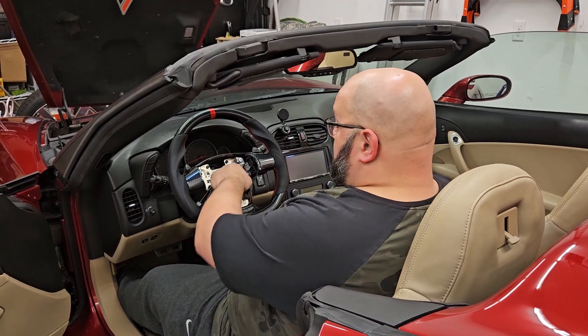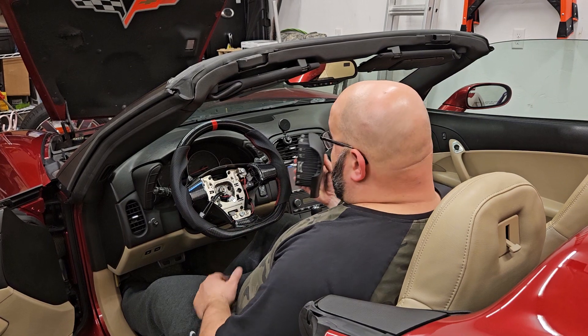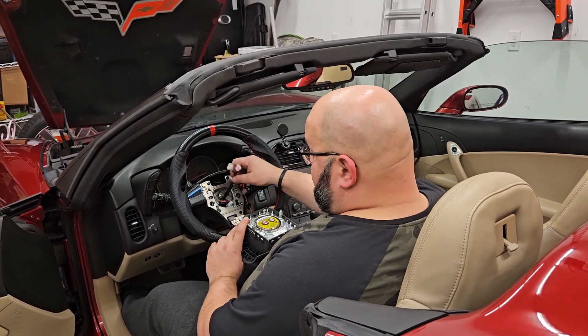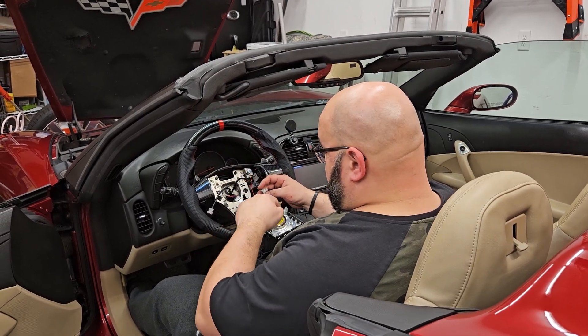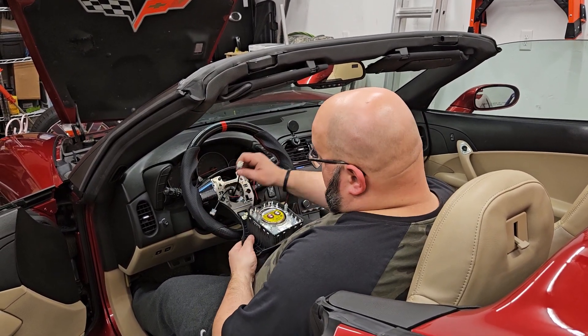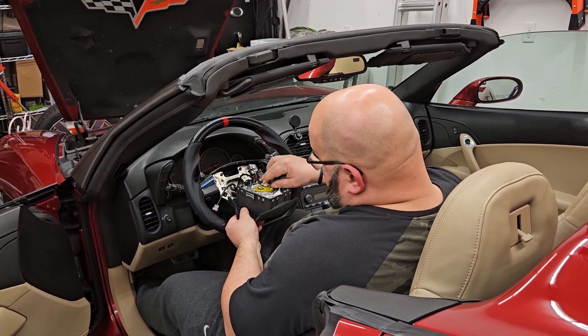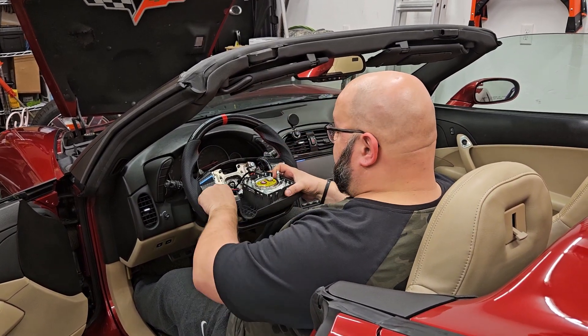Alright, steering wheel's screwed on, wiring's connected, we got our airbag. This is very easy, guys — it's just two connectors, two clips to put it on. You take the white, you connect it to the white. Once you put it in, push that down, it expands, locks it in.